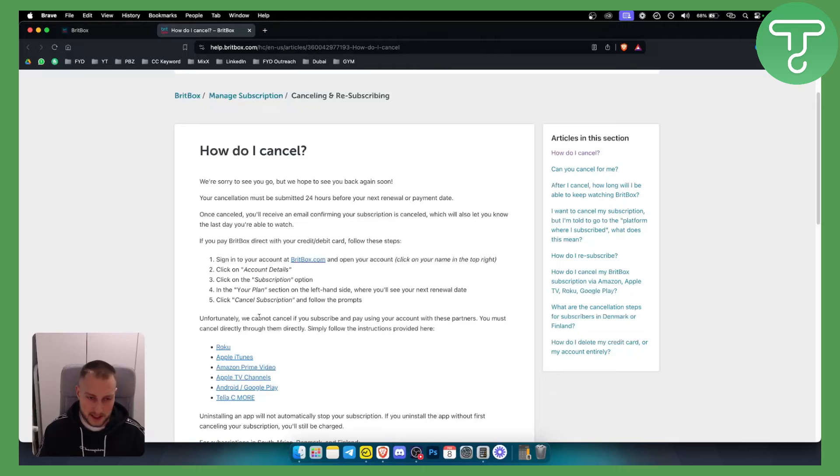Unfortunately, as you can see, they cannot cancel if you subscribe and pay using your account with certain partners. So if you're using Roku, Apple iTunes, Amazon Prime Video, or any of those partners, you must go through Roku, Apple iTunes, or Amazon Prime Video in order to actually cancel your BritBox subscription.